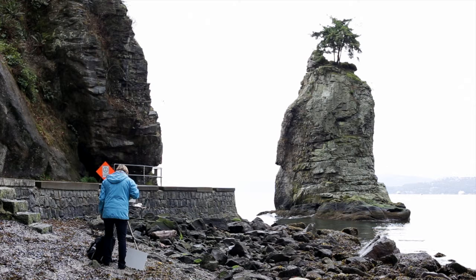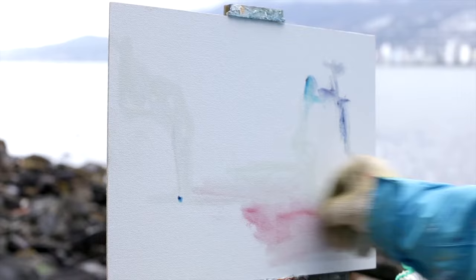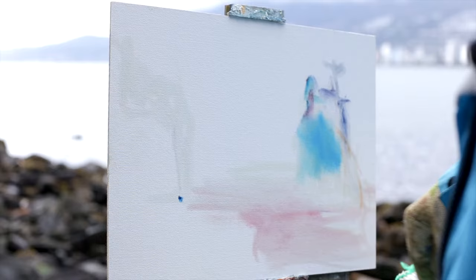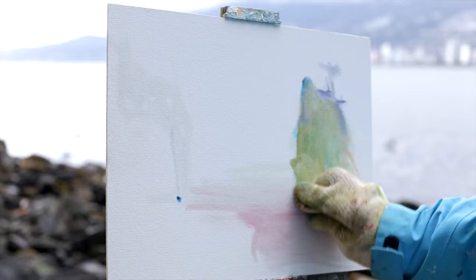I thought I'd start with just a little underpainting like I did in the last painting — a little bit of pink just to add a difference to the water, and lay that in as a background colour. It's quite strong, so I'll warm that up. You can always use finger painting to start off with, or any rag, to get an underpainting.